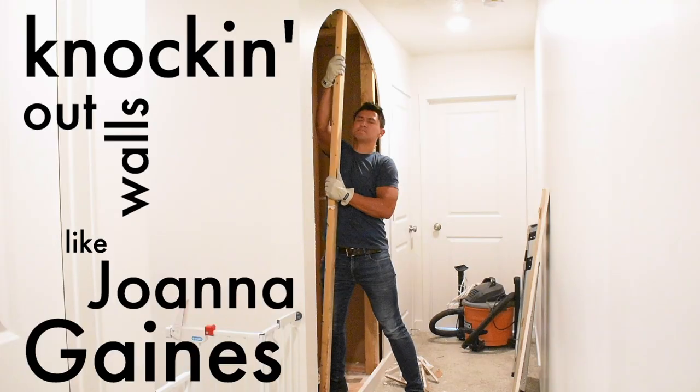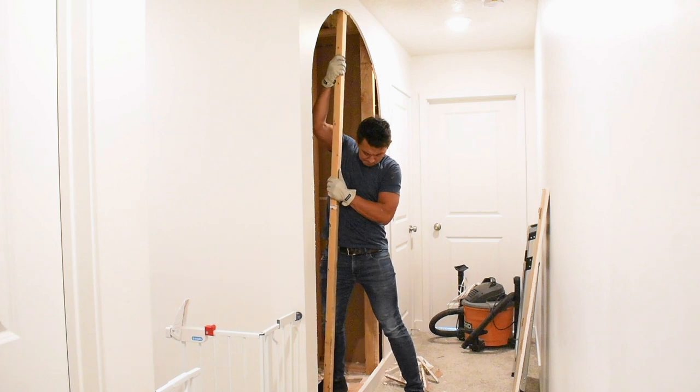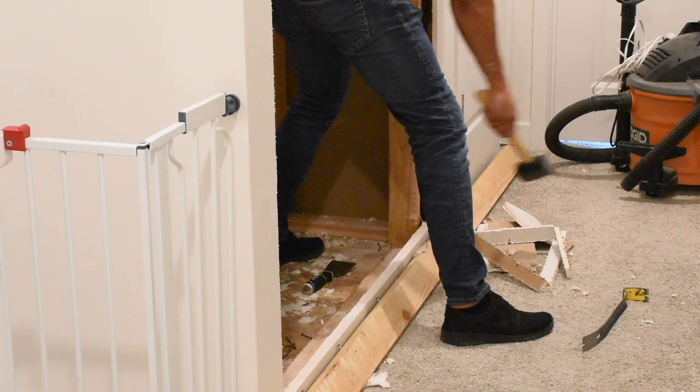Before you start knocking out walls like Joanna Gaines, you need to make sure that your wall is still supported properly and it's not a load-bearing wall. There are a ton of resources and videos out there that help you identify if it's a load-bearing wall or not. I removed these studs with the intention of reusing them.